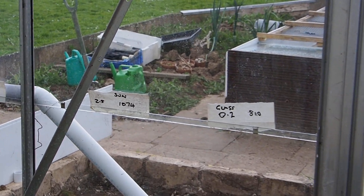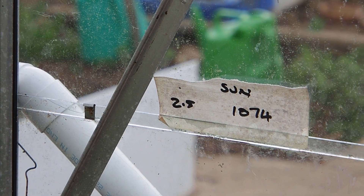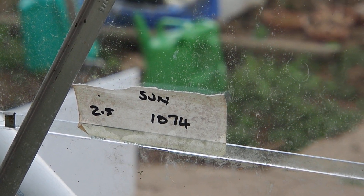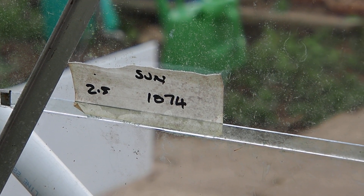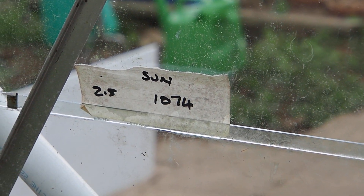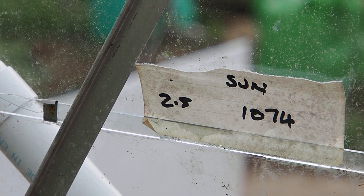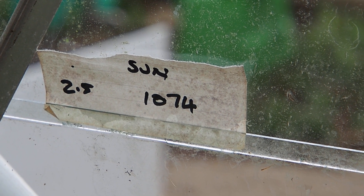So we start off with two readings. The first one is the UV reading, and the second one is the solar power reading, which is in watts per square meter from 400 nanometers to 1100 nanometers. I've got a power meter that measures that, and it's far better than just simply a lux reading. So in the sun outside I was getting 2.5 UVI and 1074 watts per square meter from the sun.